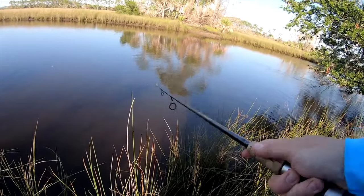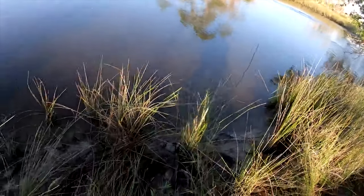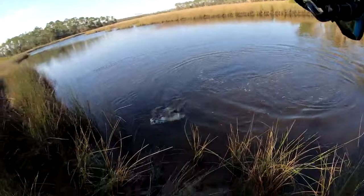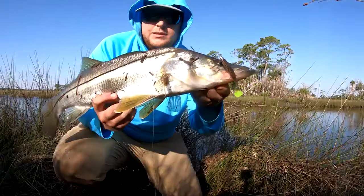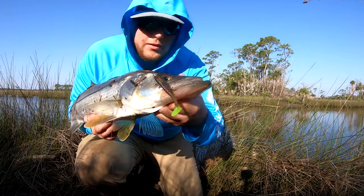These swim baits do such a great job fluttering through the water and snook absolutely love that — I get tons of hits on these. Right there — that's a good snook! Coastal Lures putting in the work. Perfect hook set too. That's my second beautiful snook of the morning on the Coastal Lure.